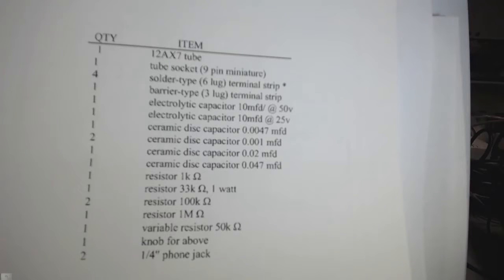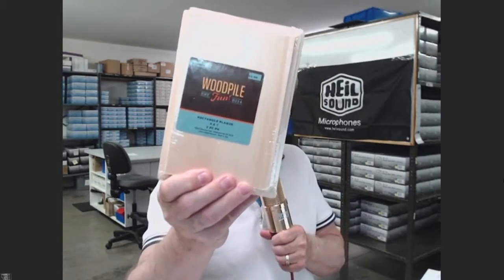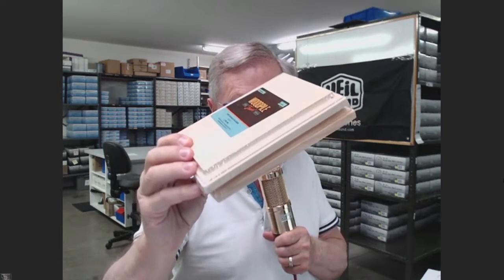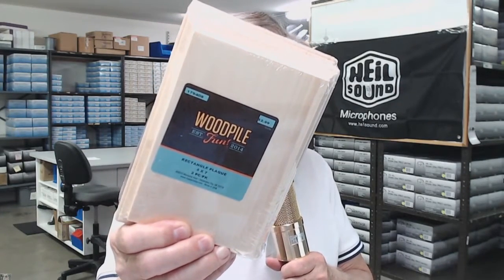One of the things I was really happy about — I found it this afternoon and couldn't wait to tell everybody. I was over across the street from the plant here, and there is a Hobby Lobby. You want to visit your local Hobby Lobby, because look what I found: a whole section they call the woodpile. They're very nicely finished pieces — two of them in here. They will make a beautiful base for each of your projects, so you won't have to cut any wood.